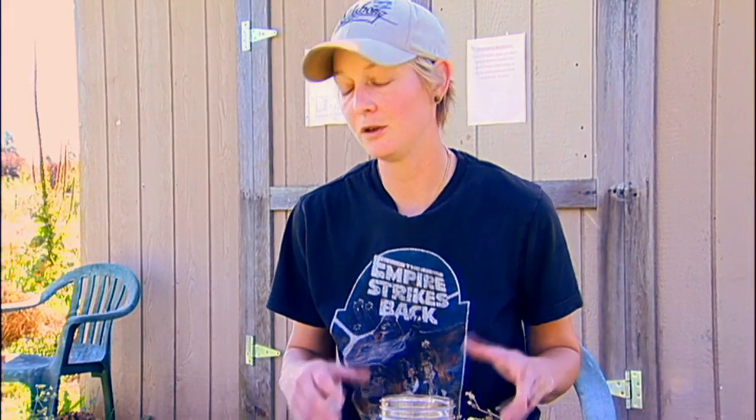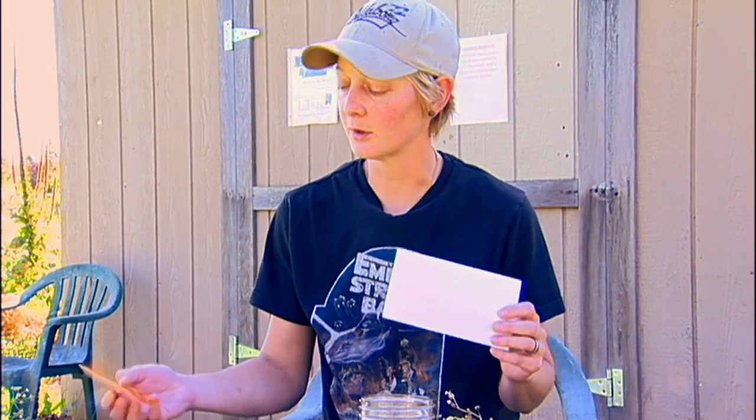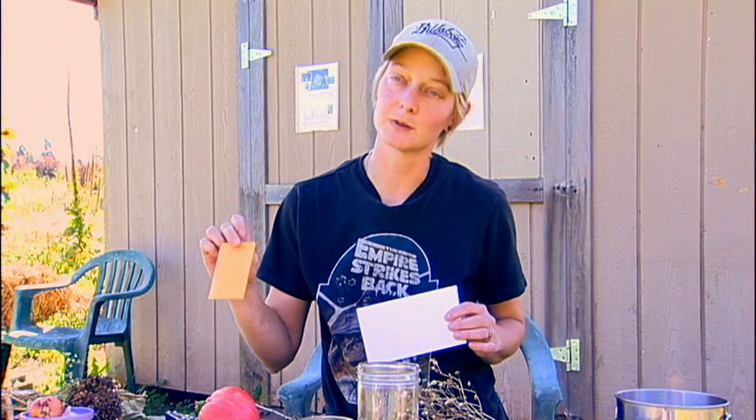Now you have your seeds saved and collected, you need to put them away. The best thing to use is going to be some sort of paper envelope. Plastic is your enemy — you do not want to use plastic bags because they trap moisture in. Any moisture that's trapped with your seed will cause that seed to try and germinate, and then you won't be able to plant it for next year. These are called coin envelopes; they work really well because of the size. These are your standard envelopes — they work great too.